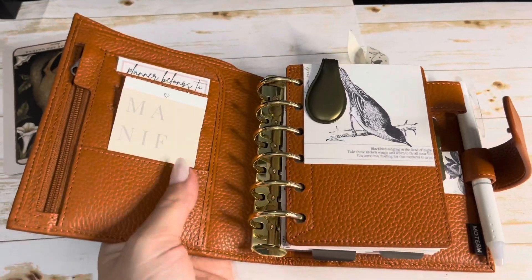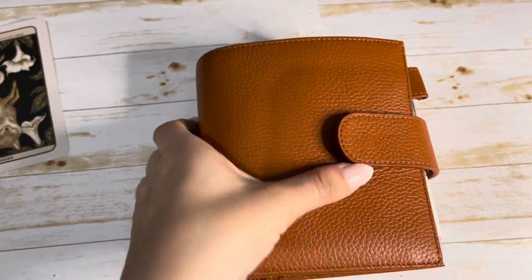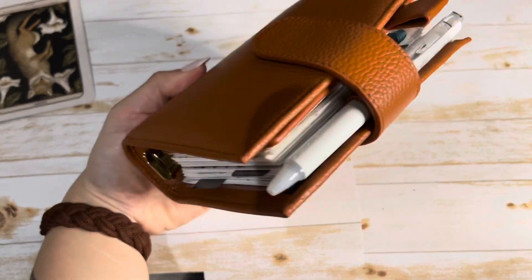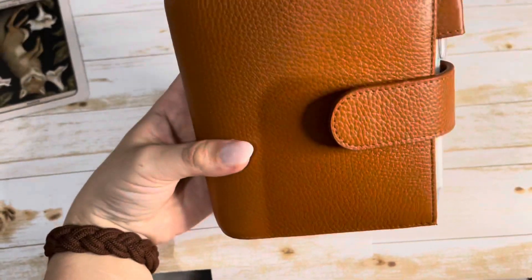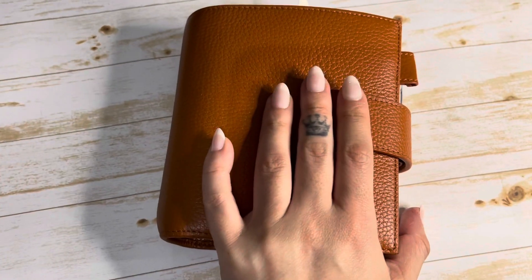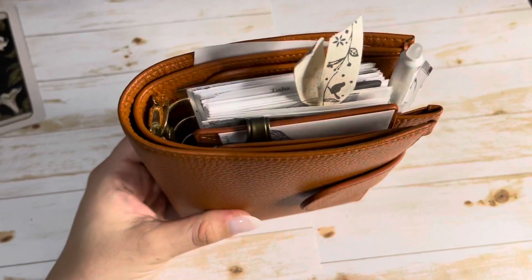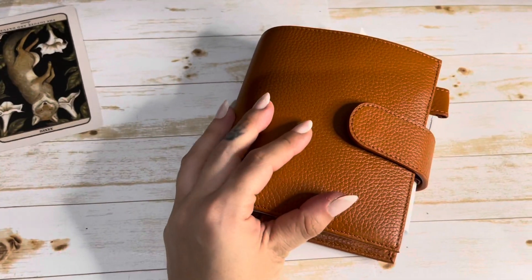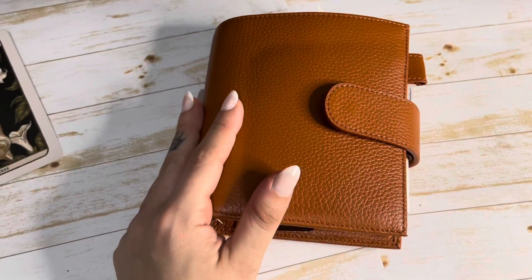That is my planner setup for right now and I absolutely love it so much. This is more of a new planner — I just got it and just started using it, and I love it so much. It's been working so well for me, like the daily pages and everything. I'm planning on using this a lot more and for a long time. Hope you liked the video and hopefully you found it a little inspirational. If you liked it, hit the thumbs up button for me and I will see you guys in the next video. Bye!